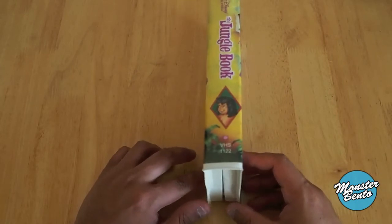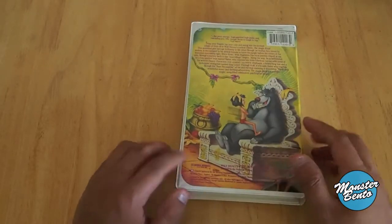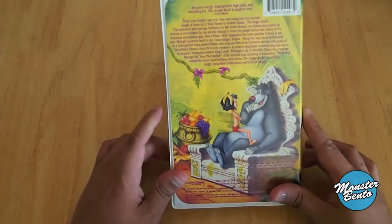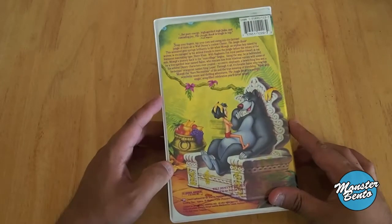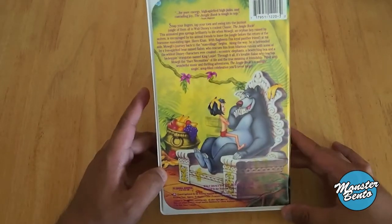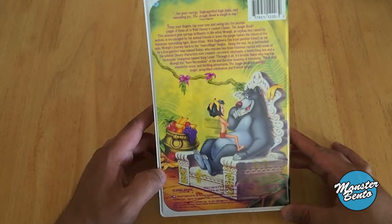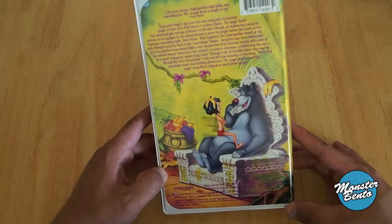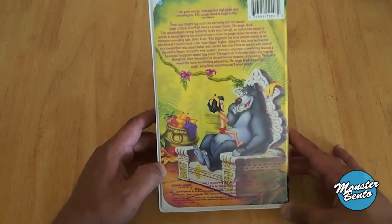The spine has a nice little picture of Mowgli. The back doesn't really have that many text specs and features obviously. There's no Disney Movie Rewards code. All you pretty much needed to know back then was is it in color and is it digitally mastered, and it has closed captioning for the hearing impaired.